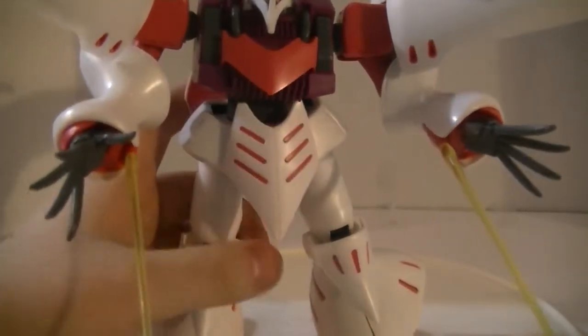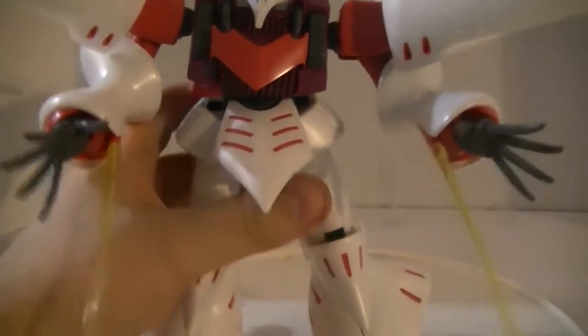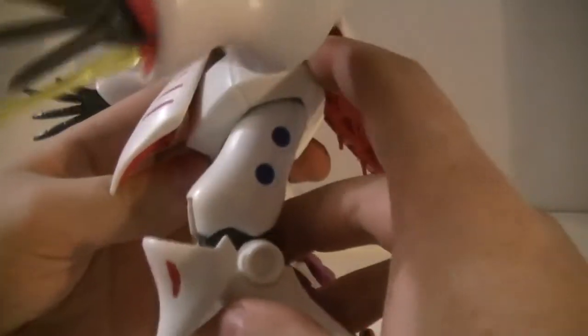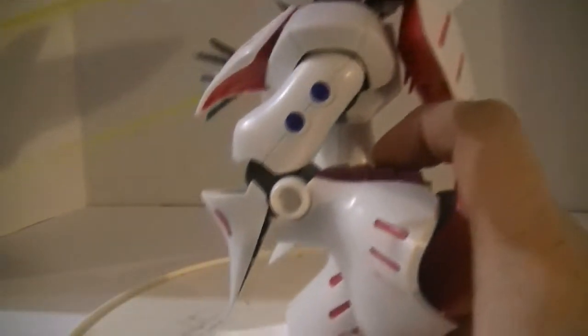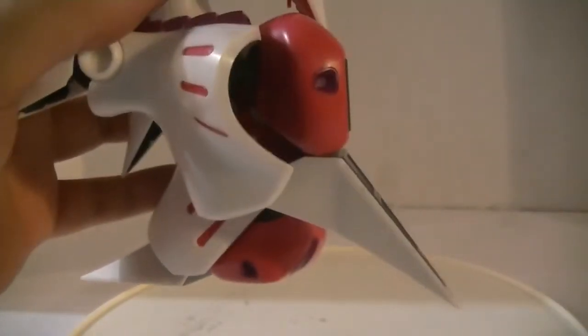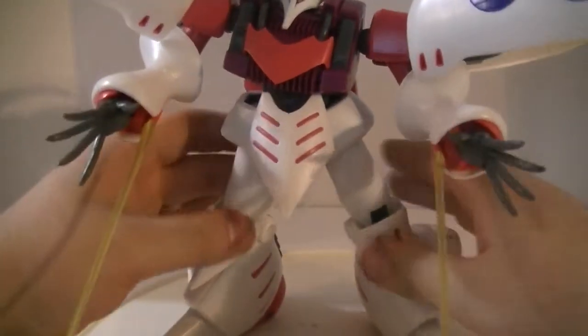Front skirting: molded together, cannot be separated, but gets a massive bend out of it, which gets it out of the way of everything. There's no action base connector, which means if you're going to put this on a stand, you've got to use one of the old-style connectors. Legs go very far forward given the bulk of this thing, and it has gigantic clown shoes. You can get about 90 degrees out of the knee. The toes bend very far down, so this is definitely a flight-type mobile suit, very much requesting to be up on an action base.